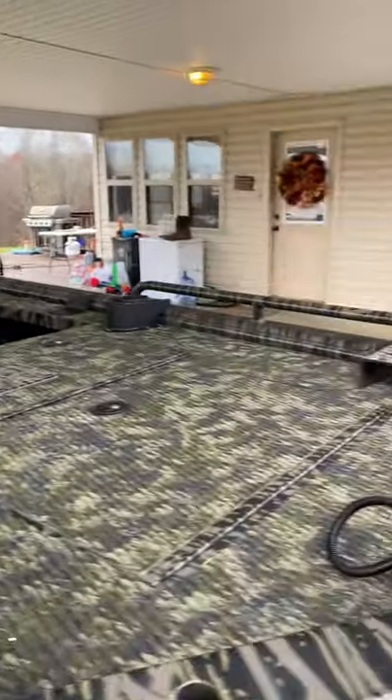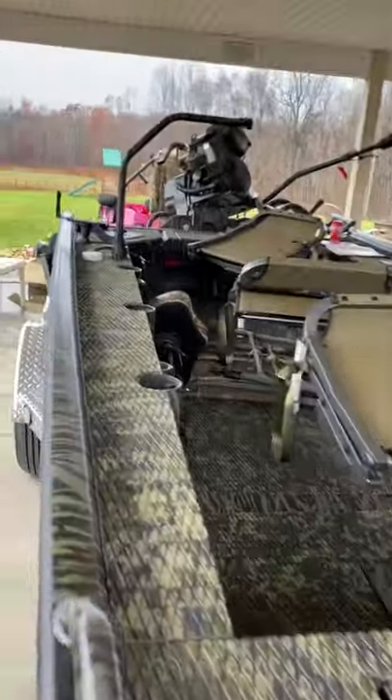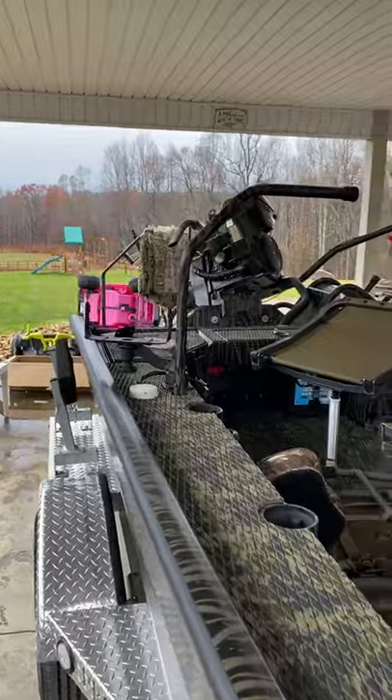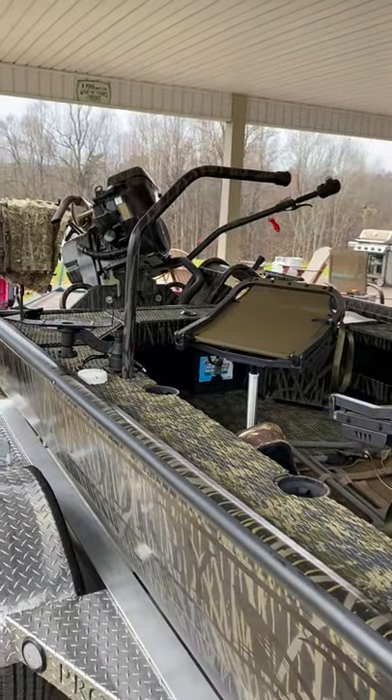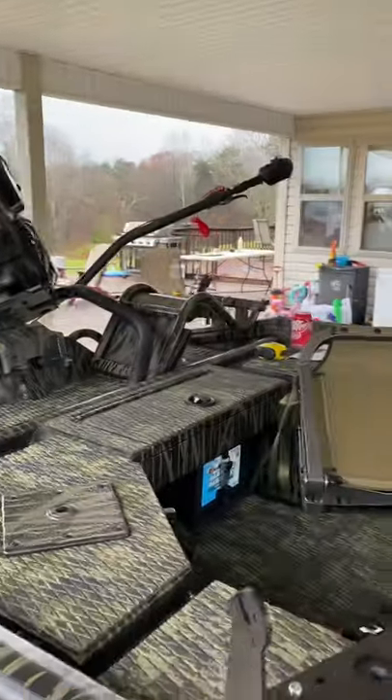This thing's just an absolute tank. The quality they put into it is unreal. It's super nice to still see American companies keeping up the American reputation.